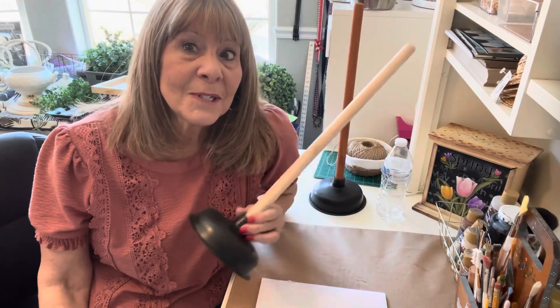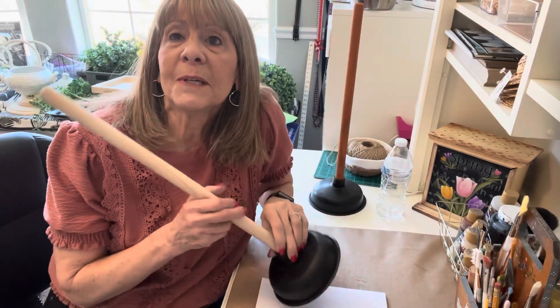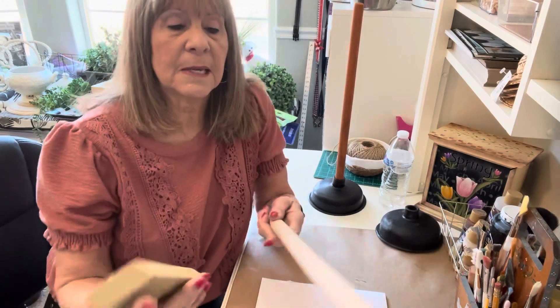So today, I'm going to show what to do with a plunger. I got it at the Dollar Tree and I'm going to use it for the wood because it's a cheap dowel. I'm going to begin with sanding this because it came with a sticker.